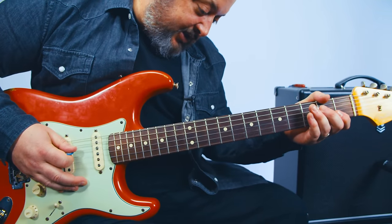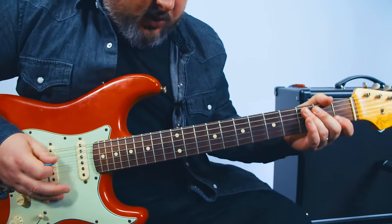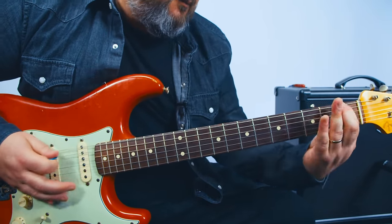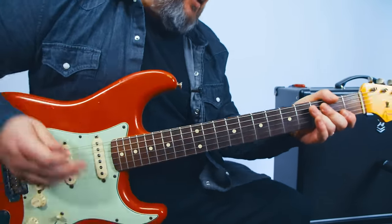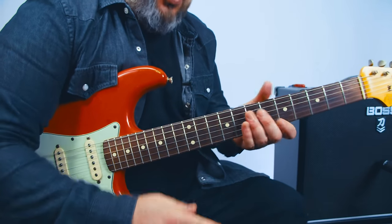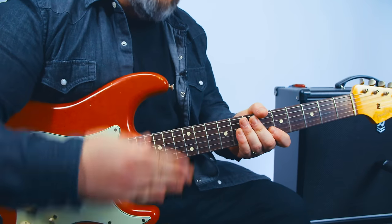Let's see — let me delete my looper. Let's give this a shot. Three, four. So now I have that, and that gives us four. One, two, three, four.